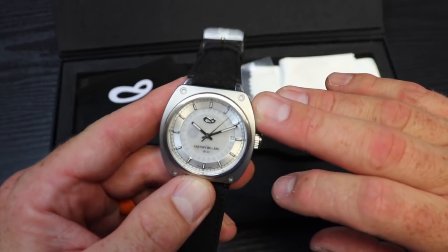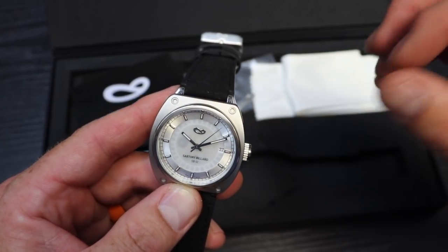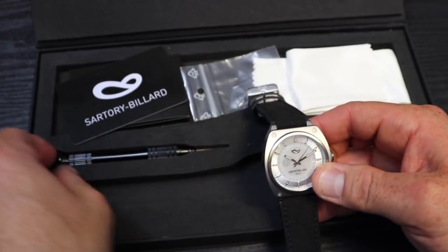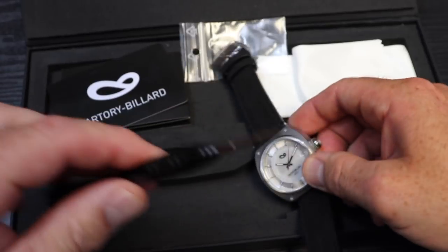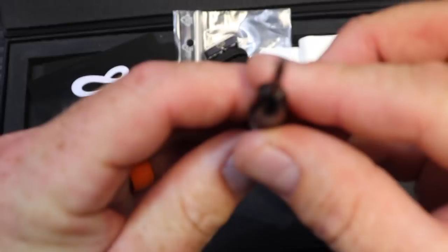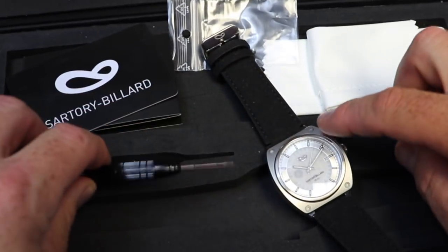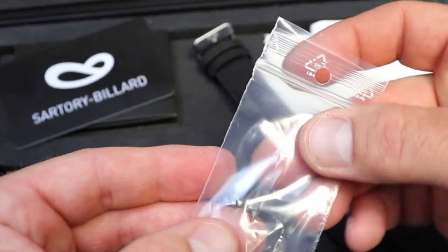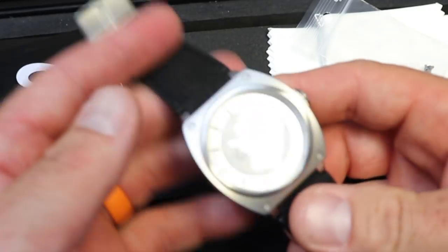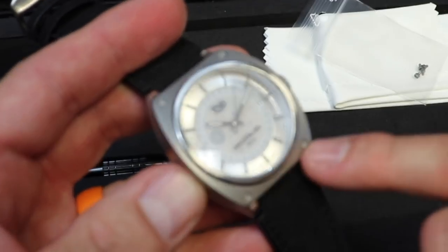To change the bezels, I'll have a full demonstration on that in just a moment. You've got four screws here in almost a star-type pattern — it's not a typical screwdriver head. A special screwdriver is included that has a star-type head fitting specifically for these screws. You also get an extra set of four screws just in case you lose any of the ones installed on the watch.